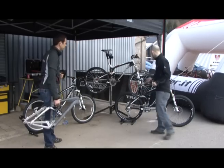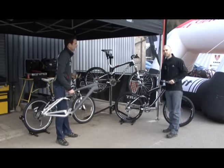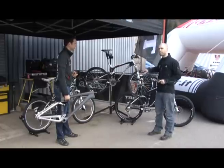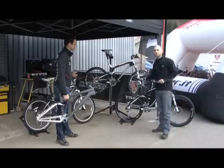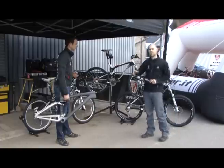Then you go through the range continuing through. You also get the DRCV and all those other technologies on the Remedy. The Remedy this year is very much an all-mountain bike — very pedalable, much quicker than last year, a lot lighter, and a very confidence-inspiring bike. And then all those technologies continue up through the range as well.